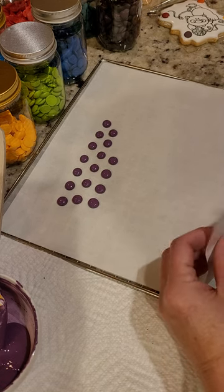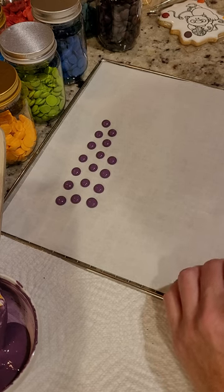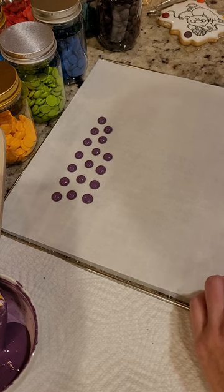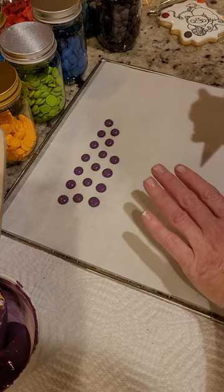...like either parchment paper or wax paper. You can use plastic sheeting, acetate — a lot of those things will work just fine, anything that once it's dry tends to pop right off. I like parchment...